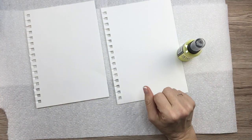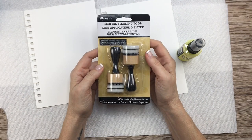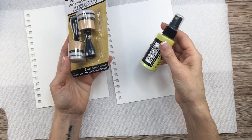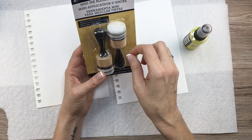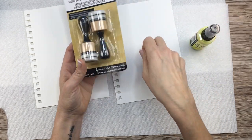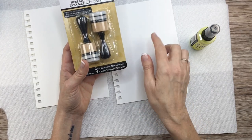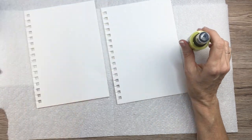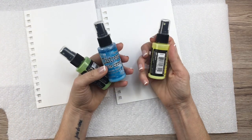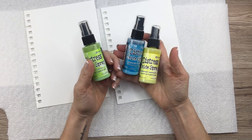I also bought these myself — a mini ink blending tool. You can smooth out the spray with it to make a really smooth look, but today I want to do more of a spray effect, so I'll use those in another video. I'll link them in my Amazon shop so you can check them out if you want.